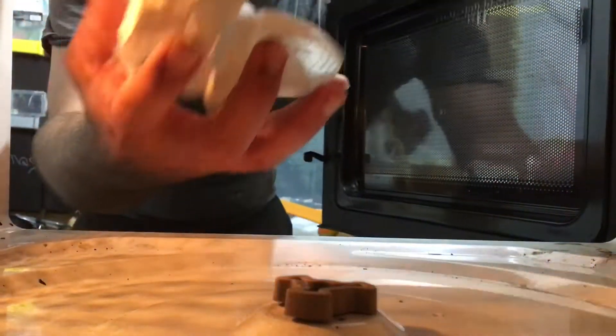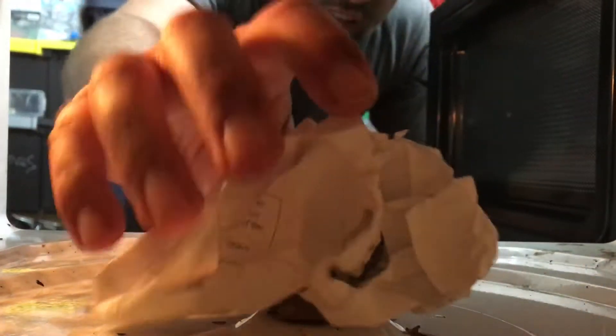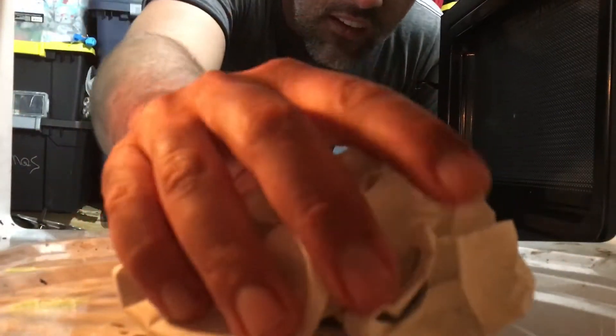It fell off. Oh wow, it's actually starting to burn already! So I wonder if we can get it to catch on fire. Okay, this is kind of interesting — let's see if we can get it to catch on fire.